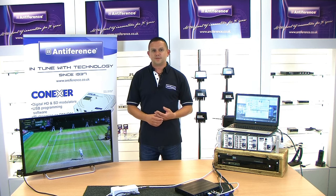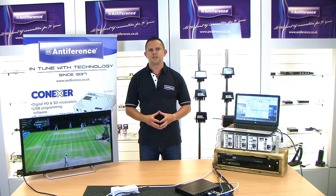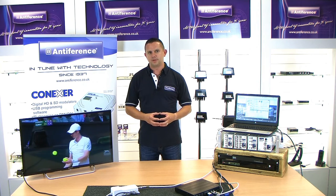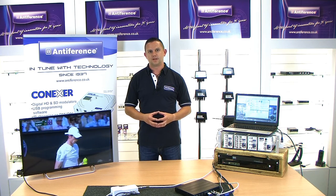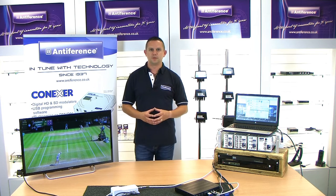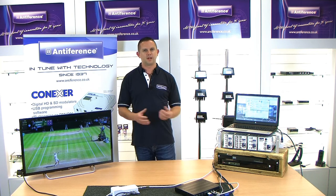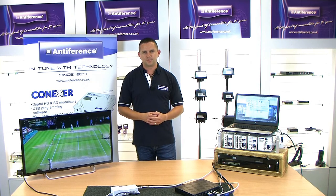That concludes this video, which hopefully has given you a good overview of the quad input HDMI modulators. For more information you can visit our website at www.anteference.co.uk. If you need additional support you can contact our technical support team by emailing support@anteference.co.uk, or contact our offices where somebody will be happy to help. Do look out for our other videos covering other products in our range on our YouTube channel or on the section on our website. Thanks for watching.